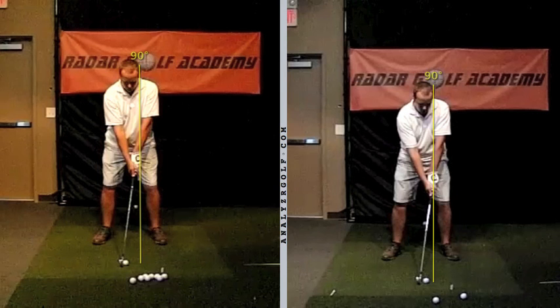You didn't necessarily have too big of a problem with lateral sway because you weren't moving your hips at all. You'll notice a big difference in the amount of hip and shoulder turn in these positions. To recap the changes: we got the weight forward, left hip slightly slid toward the target, feet flared out about 20 to 30 degrees, knees slightly flared out in each direction, handle of the golf club leaning forward toward the target, and arms hanging down nice and straight.